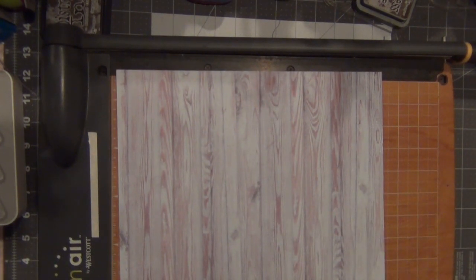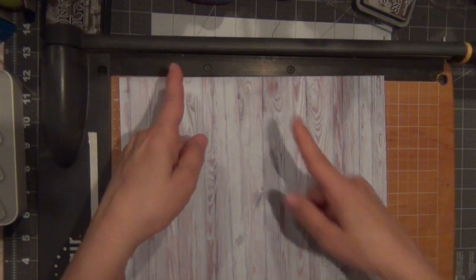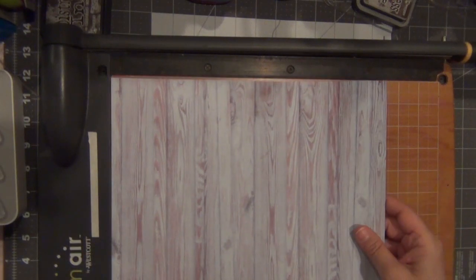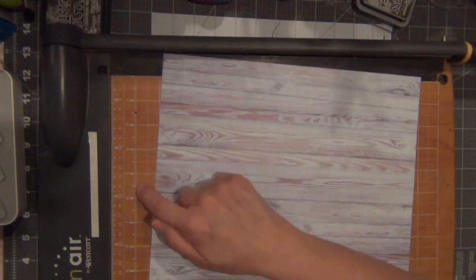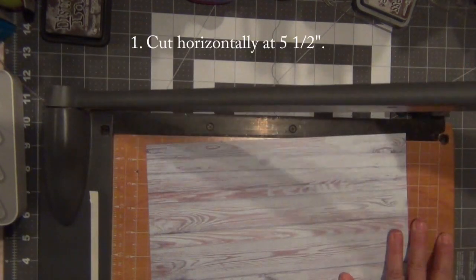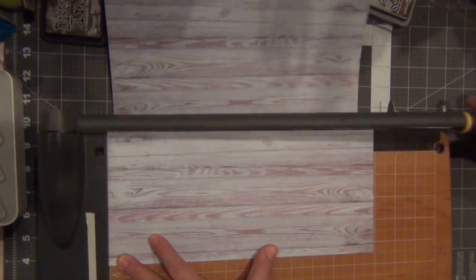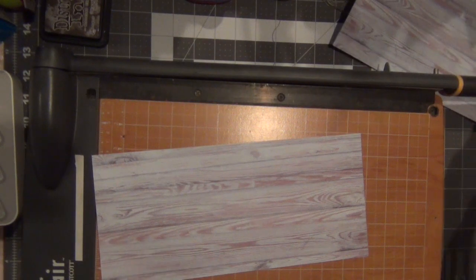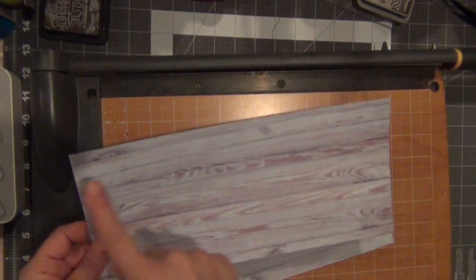This is a 12x12 paper and the first thing we're gonna do is cut it horizontally at five and a half inches. I want the wood grain going a certain way, so I turn the page, move the paper to five and a half, make sure it's straight, and cut it. This paper is now five and a half by 12. Oh — I ended up cutting it the wrong way, so now my wood grain is going the other direction — but that's okay.